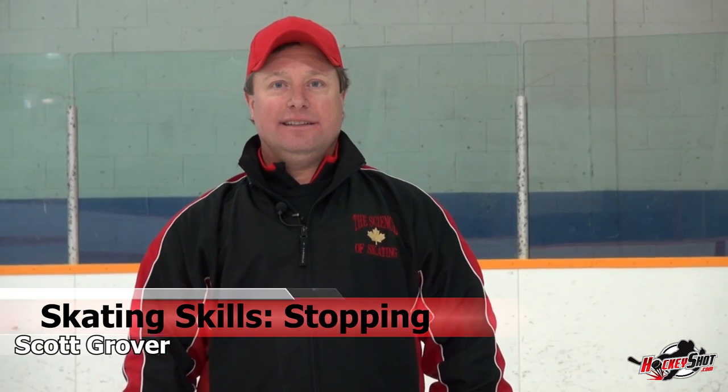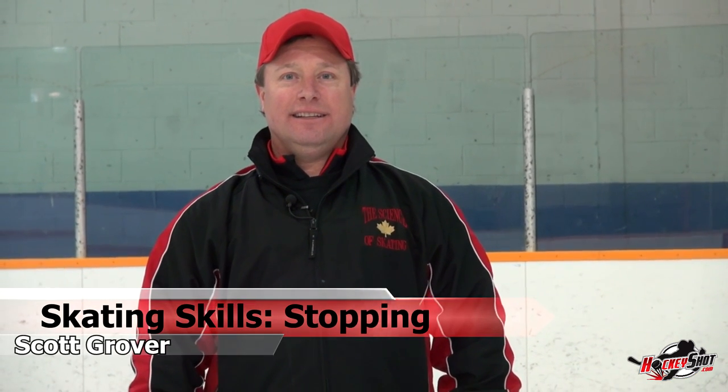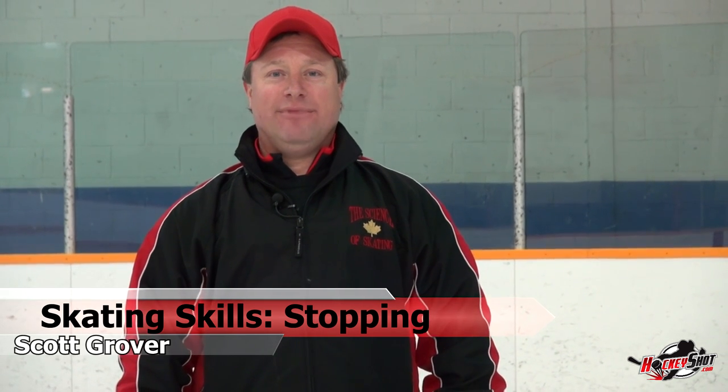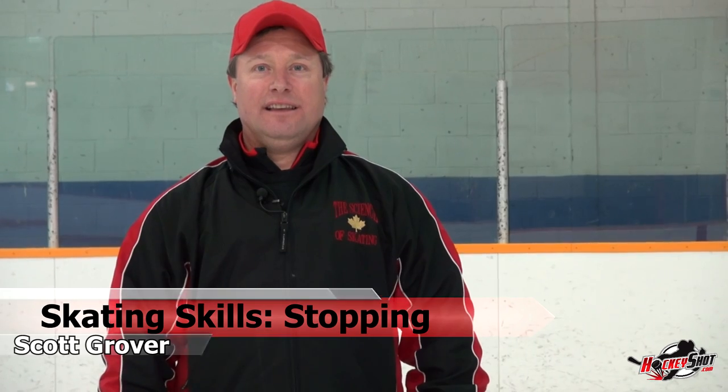Let's get right to it. We're here with Scott — he's been teaching kids and adults how to skate for over 30 years. So Scott, let's say I just stepped on the ice and don't know how to stop, have no clue. Every time I try to stop I either fall over or do a full 360. How do you teach me how to stop?